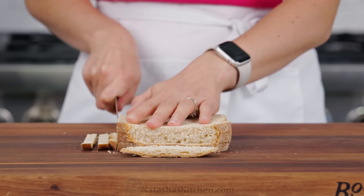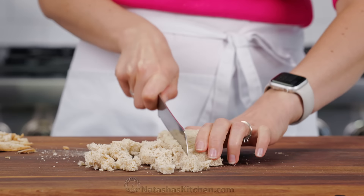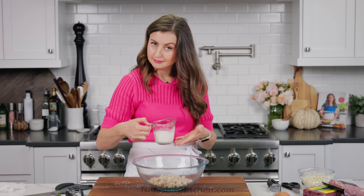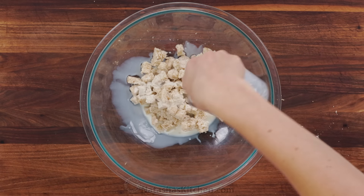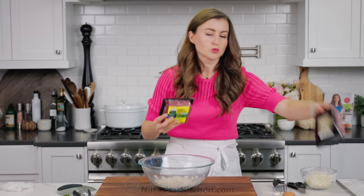We'll start with making the Italian meatballs, and the secret to making the juiciest meatballs is to start with fresh bread. I'm using an organic white sliced bread here. Remove the crust, then dice it up into small pieces. Set those into a large mixing bowl. Pour your milk over the breadcrumbs, stir it together with a fork, then let it rest for five minutes. You wanna give the breadcrumbs time to soak up the milk, then mash everything together with a fork.